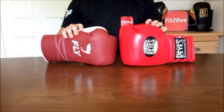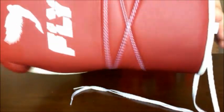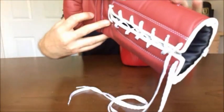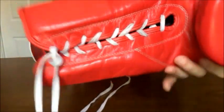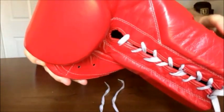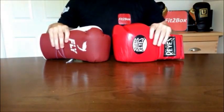Round 6: Stitching. You can see British craftsmanship on the Fly glove. This glove is still being improved and refined — even though it's excellent now, I have no doubt that Josh Steffen, the owner of Fly, will keep improving them. When it comes to the Cleto Reyes, it's Mexican craftsmanship with proven quality over decades, and the stitching on there is very, very good. Round 6 is a 10-10 draw.